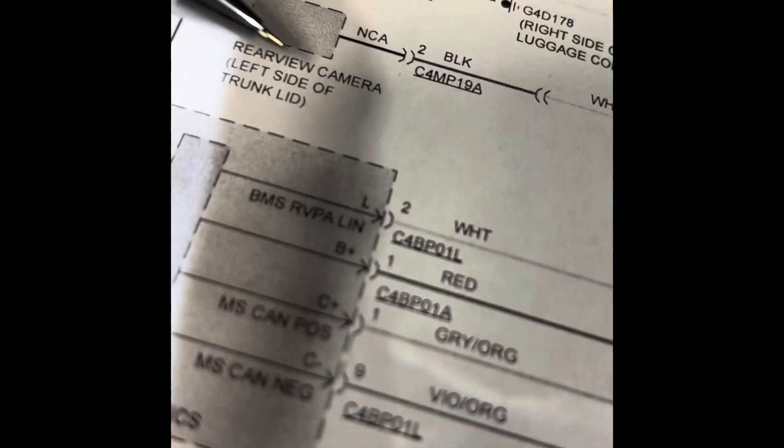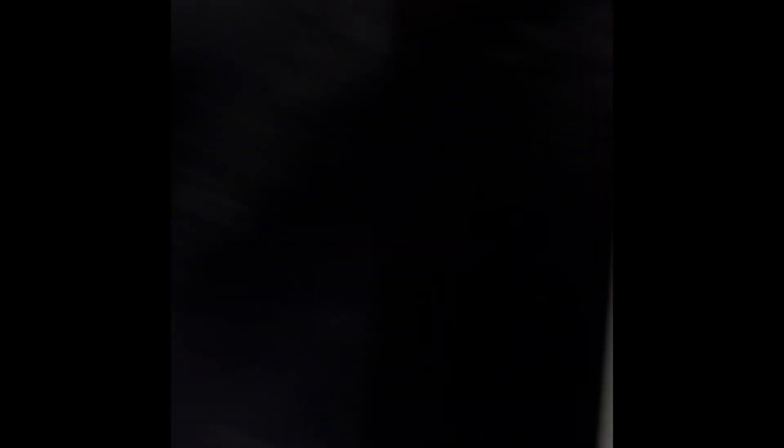There's a splice here to the rear view camera, and when you look at the codes, I also have a communication code with the rear view camera — so that kind of rang a bell.